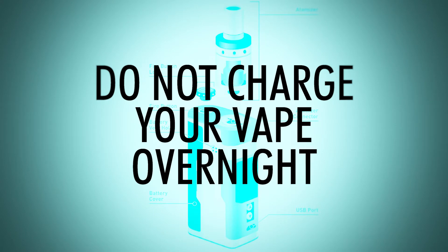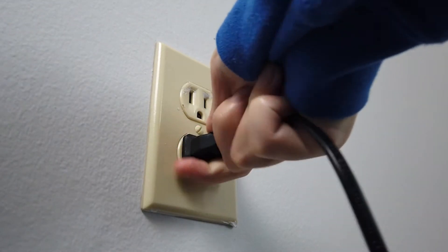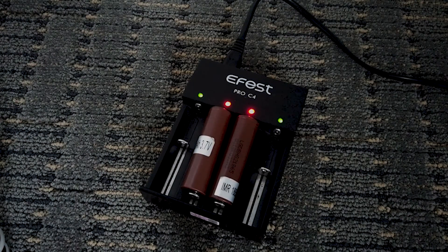Number three: do not charge your vape overnight. According to multiple studies, the majority of battery failures happen while the batteries are charging. This could be due to damaged batteries, overloaded batteries, along with a list of other issues coming from the vape battery itself.